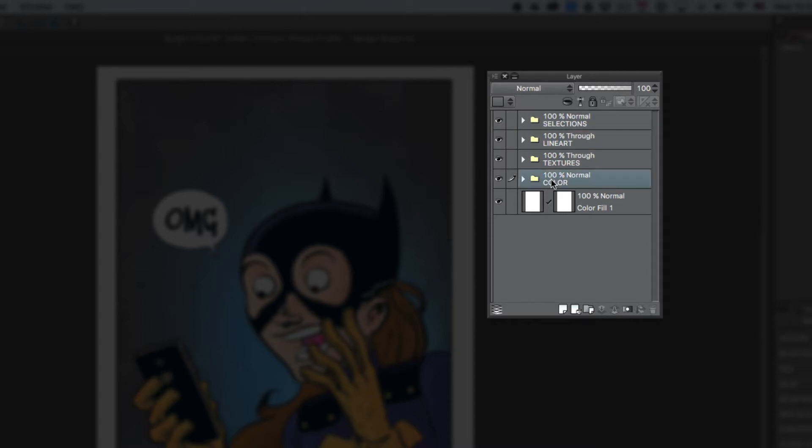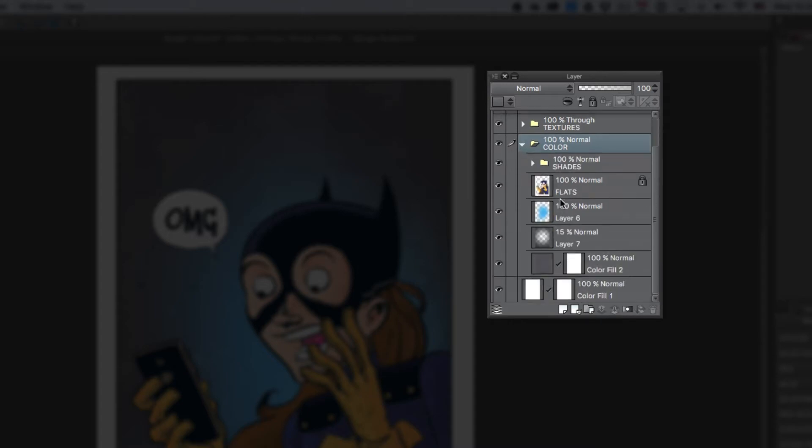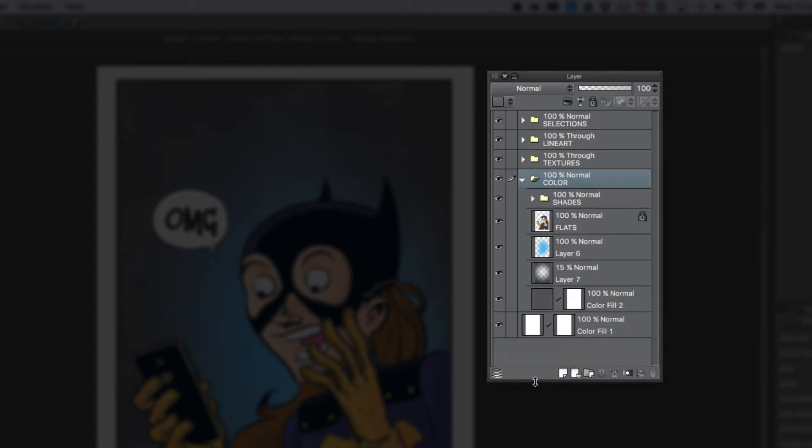If we go back to the colors folder and just open it up, we're going to see all of my colored layers in there, including my flats and some of the effects that I've added on to the coloring stage. I also have a folder within the colors folder — you can create folders and basically nest them within other folders, which is pretty cool. Within this color folder, I have the shades folder — basically that's where I've done all of my shadows.